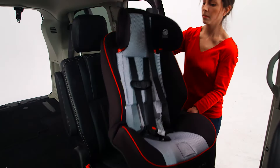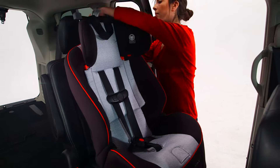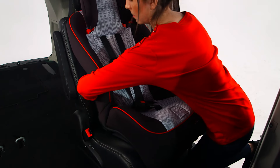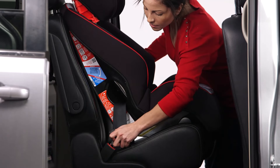Place the car seat in the back seat of your vehicle, making it flush with the vehicle seat. Loosely attach the tether. Now, route the vehicle belt through the forward facing belt path. Take care not to twist the belt. Buckle the vehicle belt.